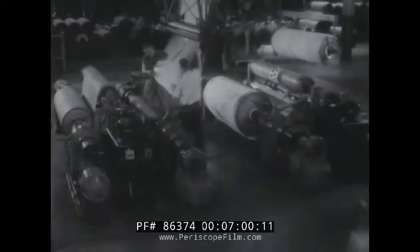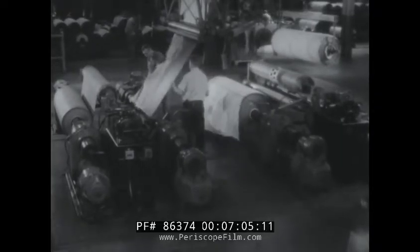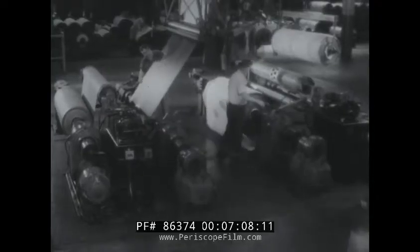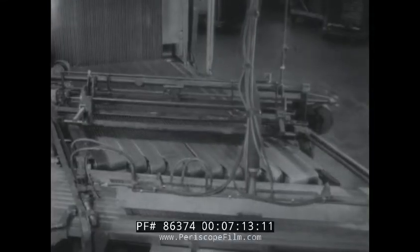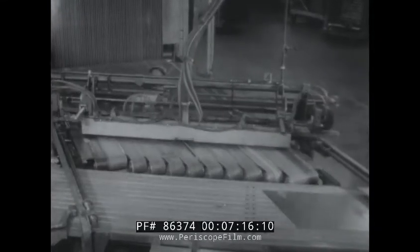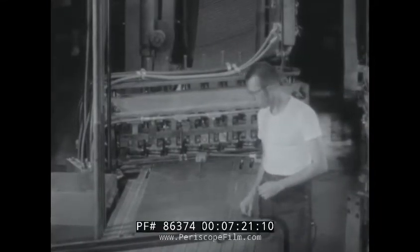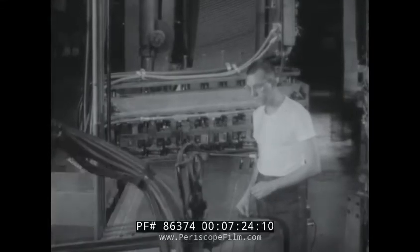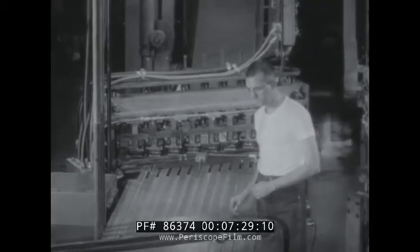The gauge, or thickness of the ply material, is automatically controlled to very close tolerance electronically by a beta-ray gauge. The finished ply stock is wound into big rolls in which the cords are running lengthwise. The rolls then go to a machine called a bias cutter, where the ply stock is cut to proper size at an angle. The bias-cut pieces are joined together again to make a continuous strip of ply stock ready for the tire builder. The cords are now running diagonally across the ply stock, instead of lengthwise.